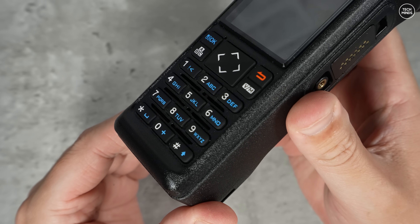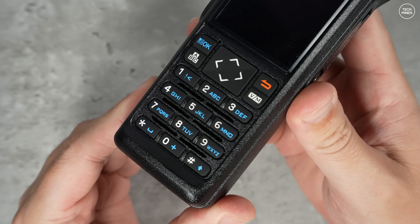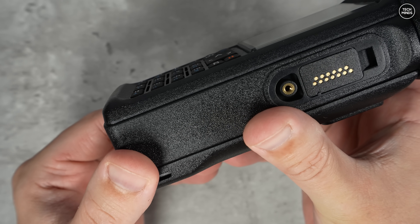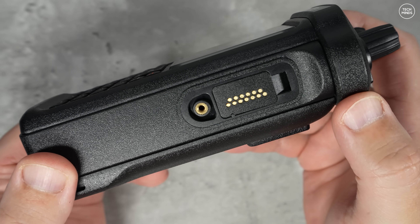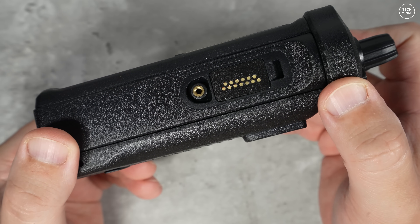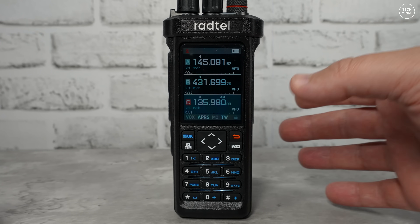The backlit keypad is quite nice and responsive. Within the programming software you can assign quick functions to each of the keypad buttons, so that when you press and hold one of them the programmed function will activate.